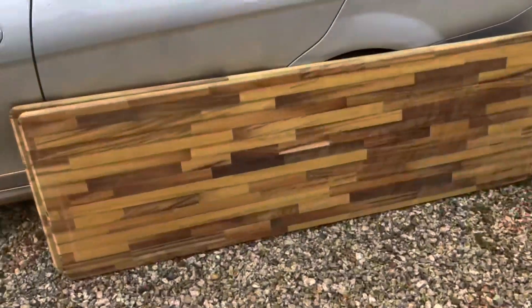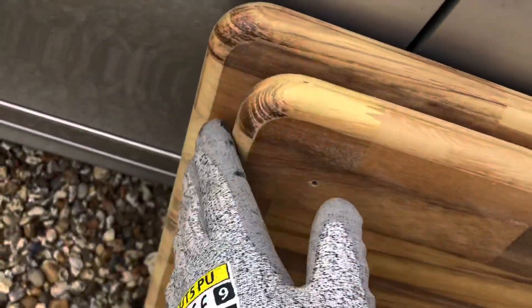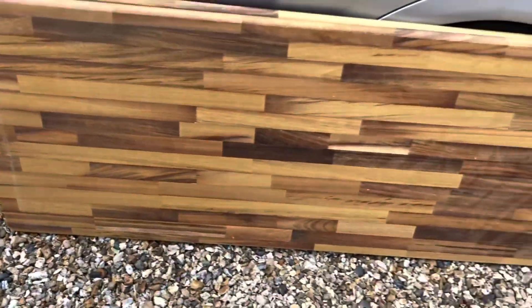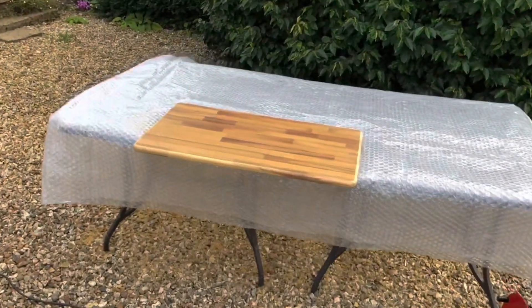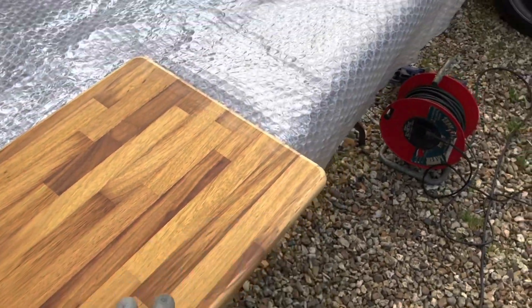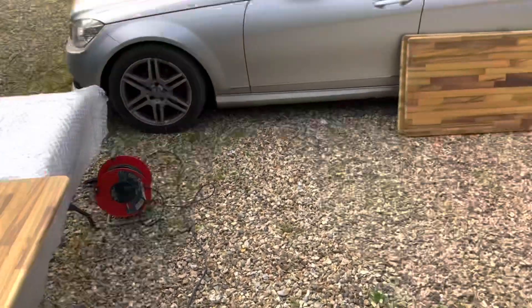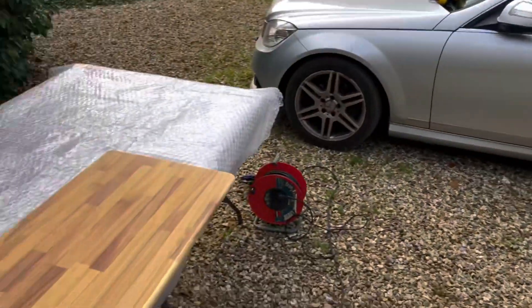Thanks Sam for helping me do the corners - they look really nice. If you want any woodwork done or want anything with wood, Sam is a carpenter and he's a genius with the router and woodwork tools. You can get in contact and he'll do anything for you that involves wood. Thank you Sam.